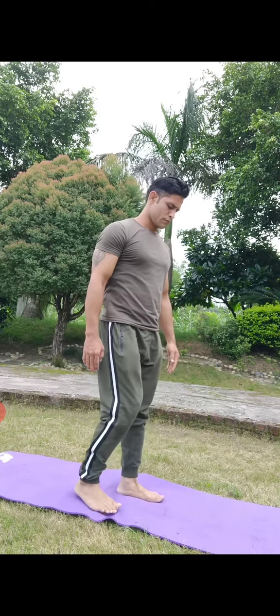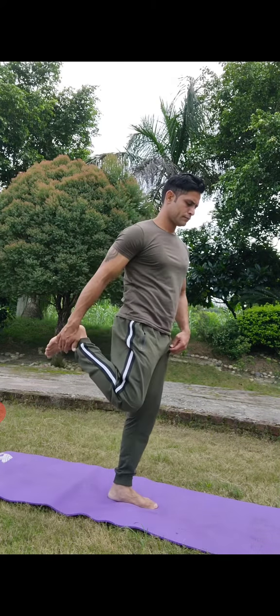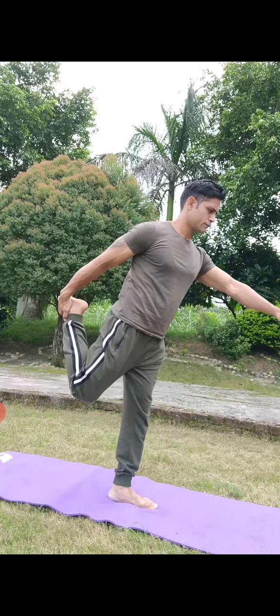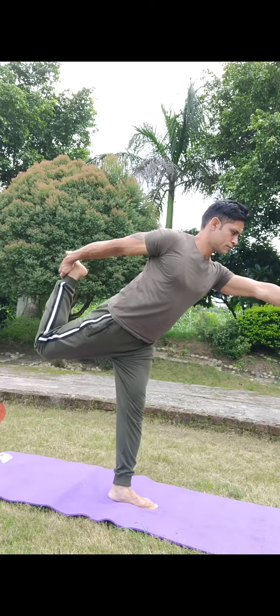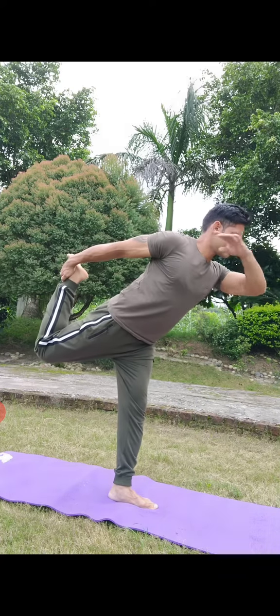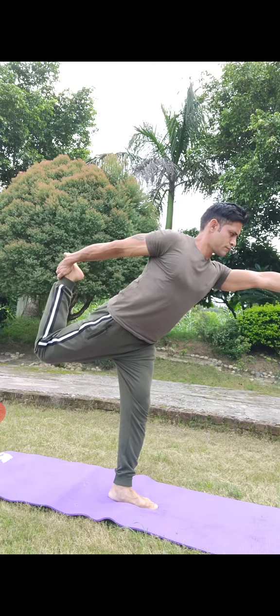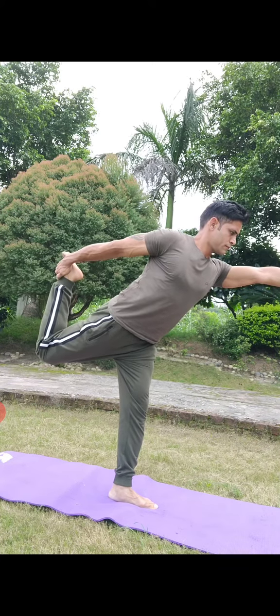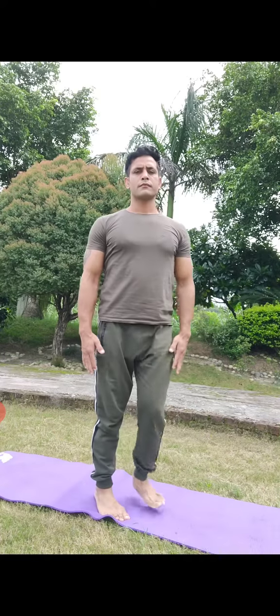Come back to the original position. From another angle, raise your toe towards the ceiling until your thigh is parallel to the floor or higher. Relax the shoulder, exhale, and gently release the posture. That's all for the day. Namaste, goodbye and take care.